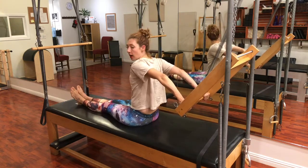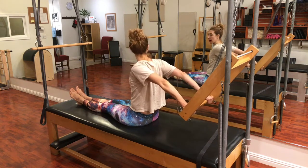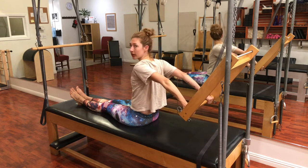Legs are together. Now I'm a hyperextender, so I gotta watch that my elbows don't lock out, so mine will be soft the whole time. Hopefully we'll find out.